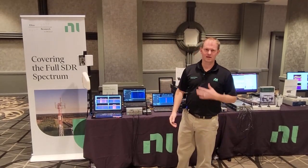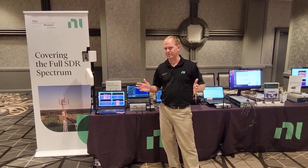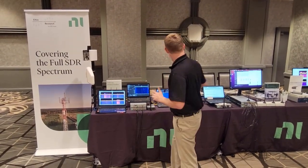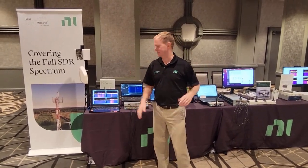We're here at GNU Radio Conference. I'm Hayden Nelson, and I'm going to give you a little tour of our demo table here in the Expo Hall. We have a lot of radios here, so let's take a look at what we brought to Washington DC.